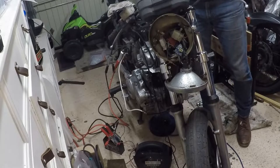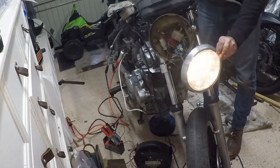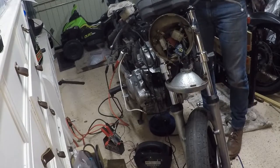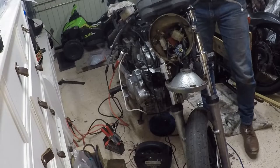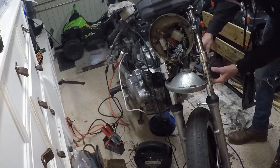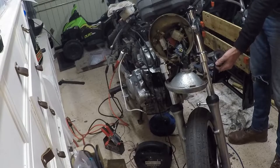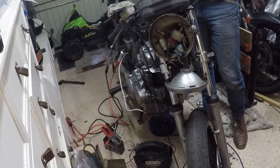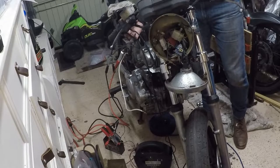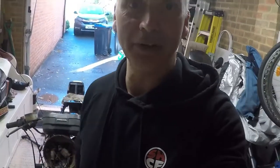No indicators. Passing light works. Horn's not connected. When I push the start button - nothing. Okay, let's start diagnosing. Good morning - I'm back, another day, and I'm going to carry on trying to sort this out.